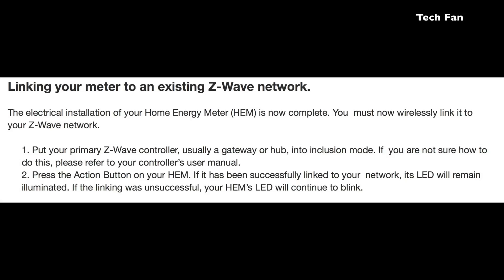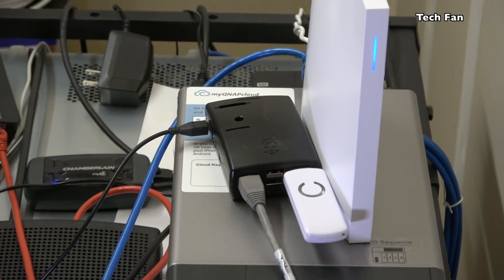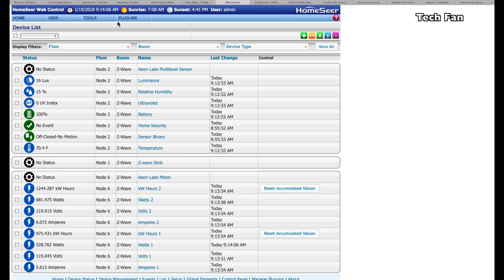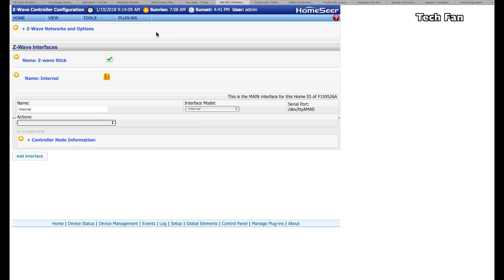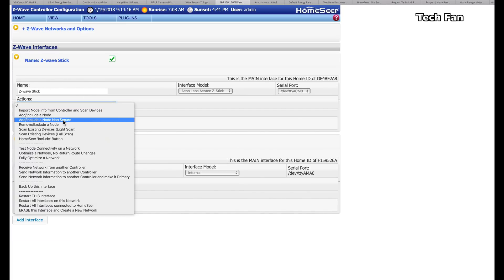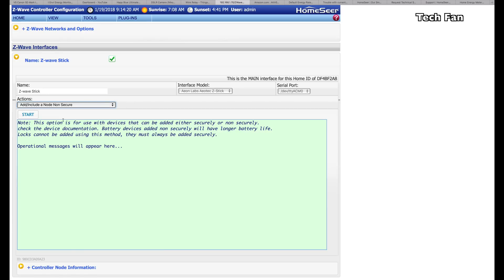The next step is linking your meter to an existing Z-Wave network, assuming your controller is already set up. I'm using a Raspberry Pi with the HomeSeer software. You can go to the HomeSeer website — they offer a free 30-day trial and a great installation process. Raspberry Pi is a cheap platform and it works really well. To add the device, go into your Z-Wave stick, go into Actions, and go into non-secure node. You're adding a non-secure node — that is the most important part. If you try to add it as secure, which is the default, it will appear to add but you'll get zero data. So I repeat: you must select non-secure when you're adding your node.